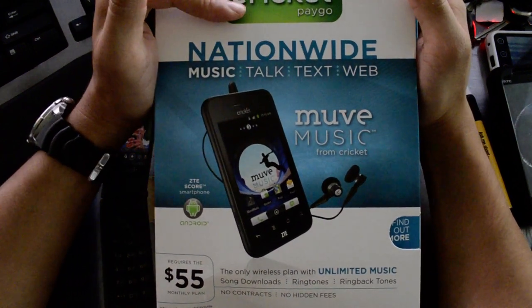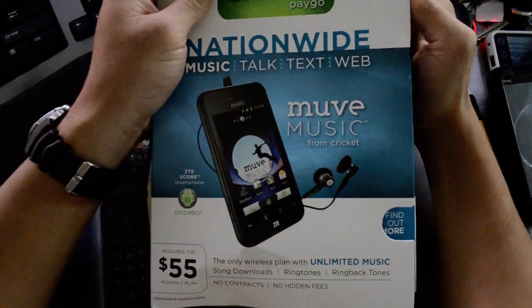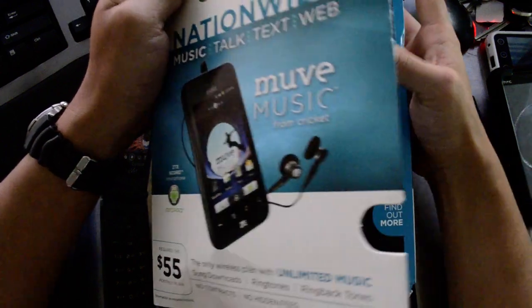It is on the PAYGO MUV music plan and you can't put it on the normal MUV plan apparently.